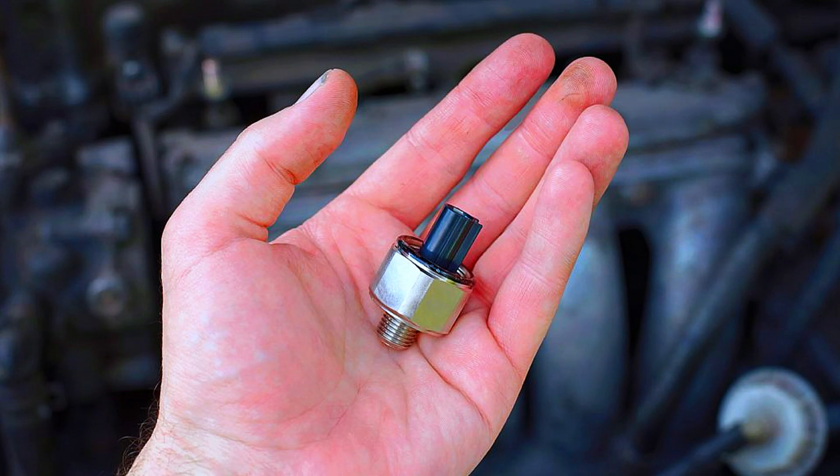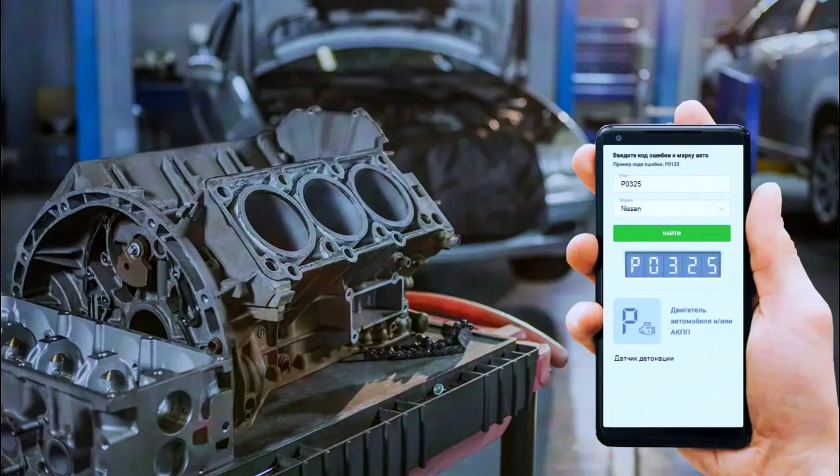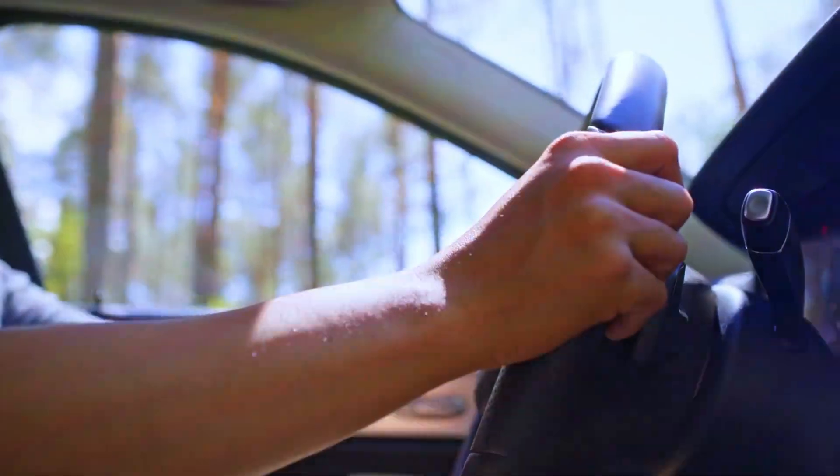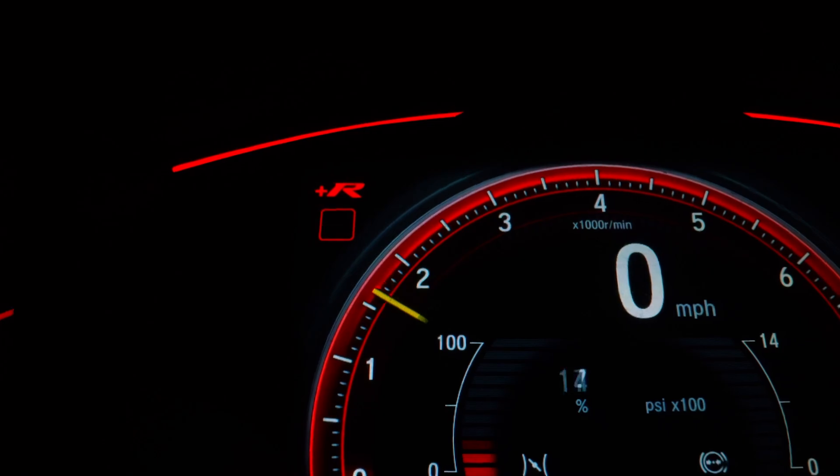Once you've replaced the sensor and checked the wiring, reconnect your OBD2 scanner to clear the P0325 code. Start the engine and take it for a test drive to make sure the check engine light stays off.